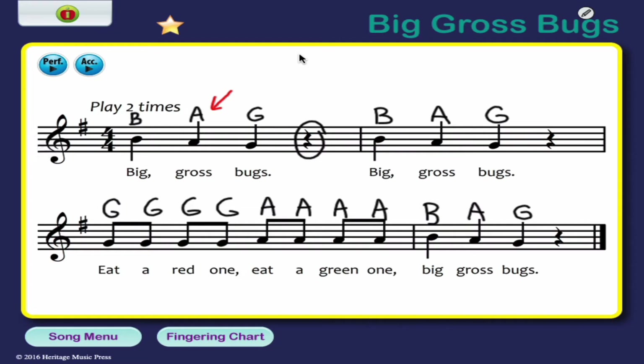Try singing it with me using those note names. One, two, ready. And B, A, G — B, A, G — G, G, G, G, G, A, A, A, A — B, A, G.